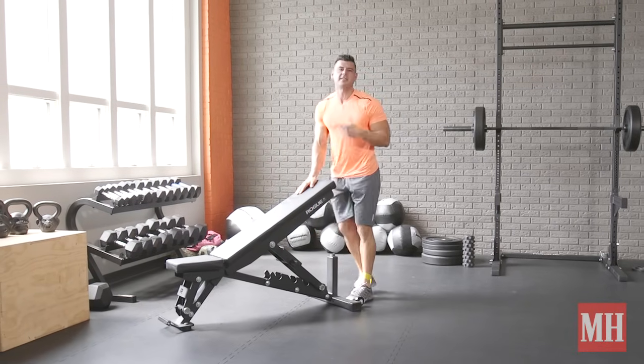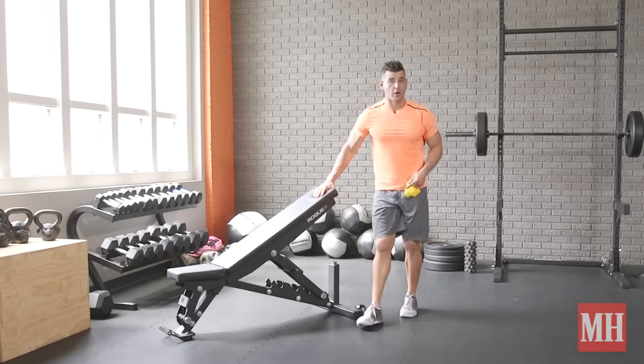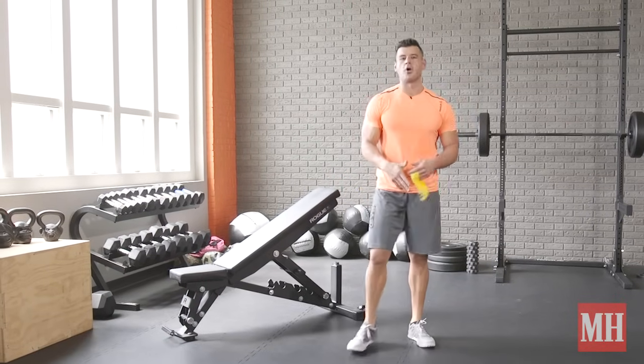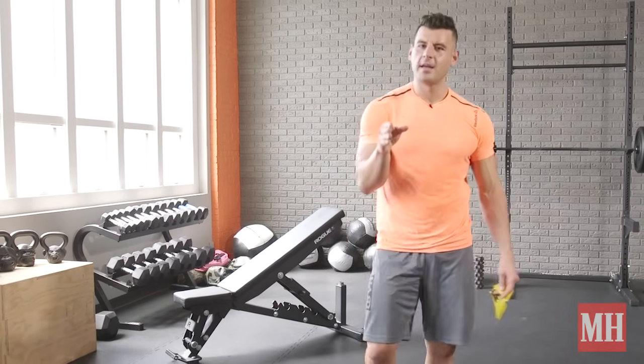This movement can be plugged in as an accessory exercise on a squat or deadlift day, used for extra glute work, or as a warm-up. Great options — choose whichever one you want, but do it today and get those glutes, hamstrings, and lower back feeling on point. We'll see you next time.